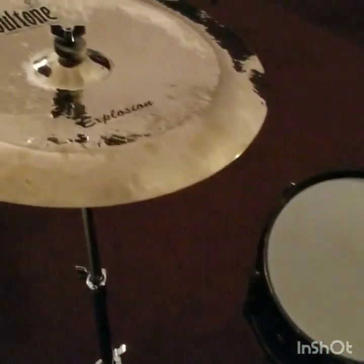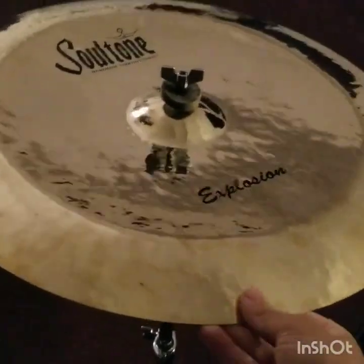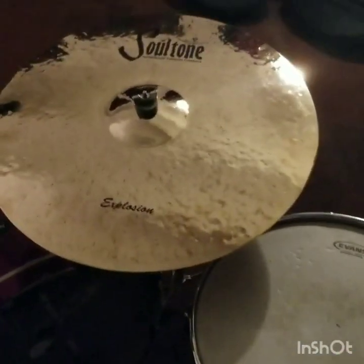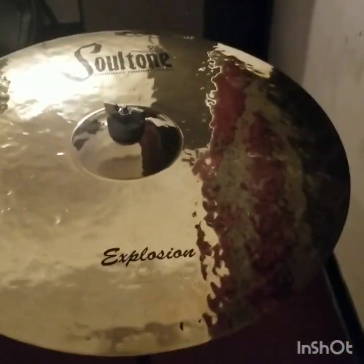I'm going to start off with what I have right here. This is an Explosion Series 20-inch China. This is a 22-inch Explosion Series ride, and then an 18-inch Explosion Series crash.